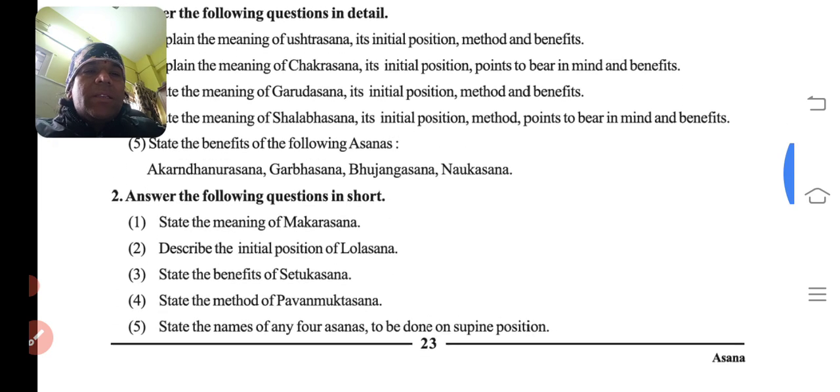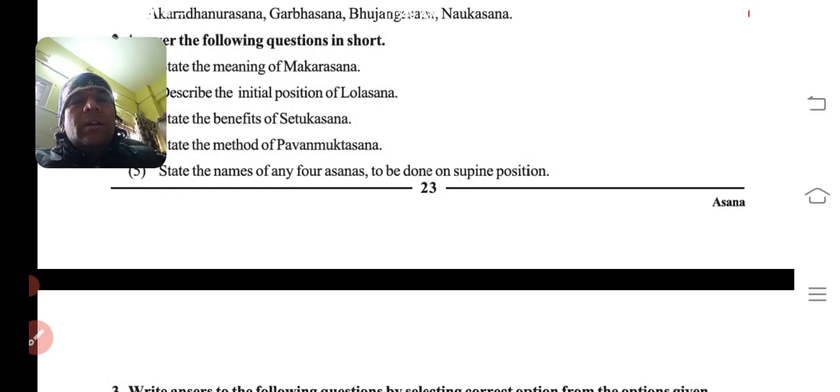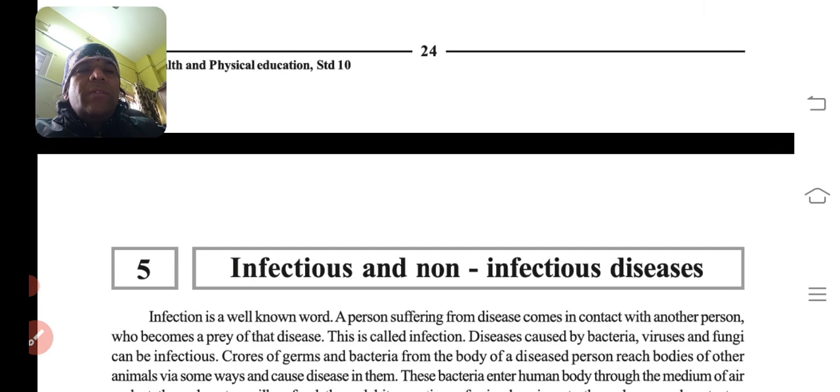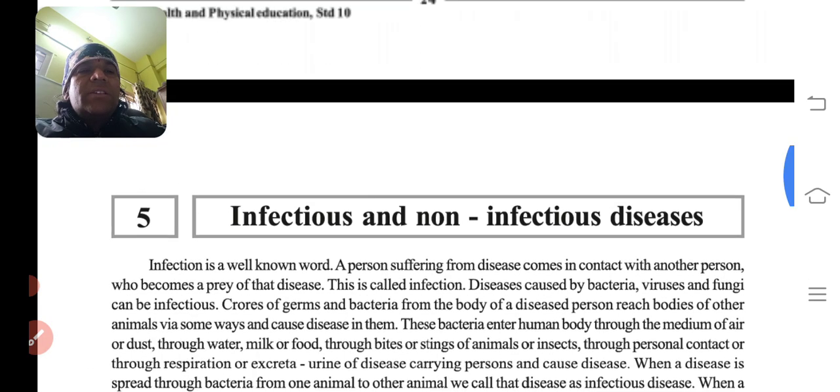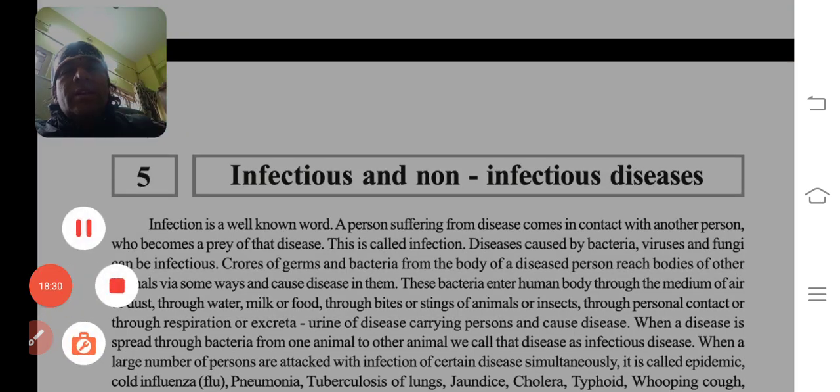Yahan par hamare saare asanas samaapt hue. Kal hum naya chapter shuru karenge jiska naam hai Infectious and Non-Infectious Diseases — kaun si bimari chhoone se failti hai aur kaun si bimari chhuye bagair failti hai. Tab tak ke liye goodbye, take care.